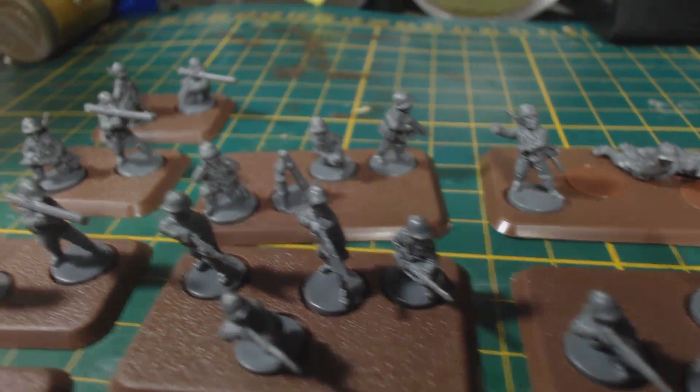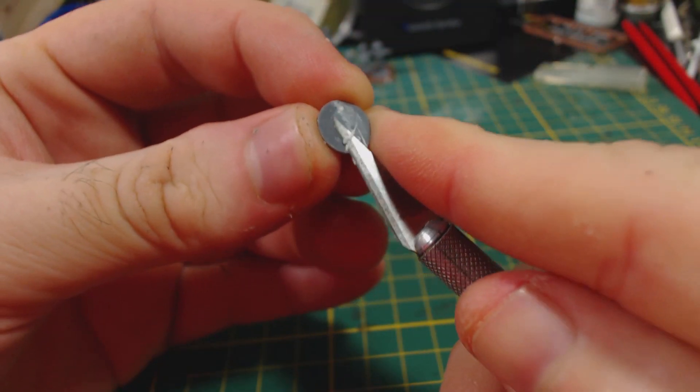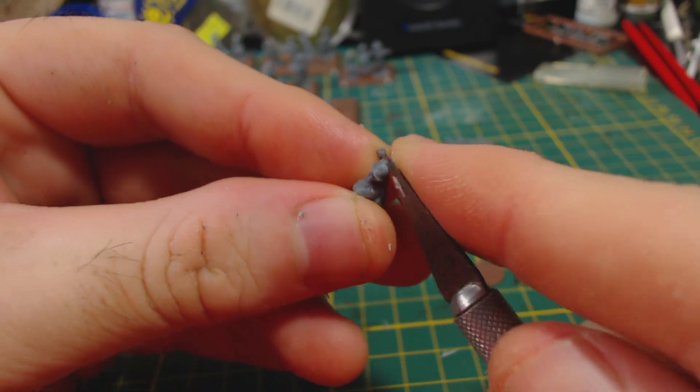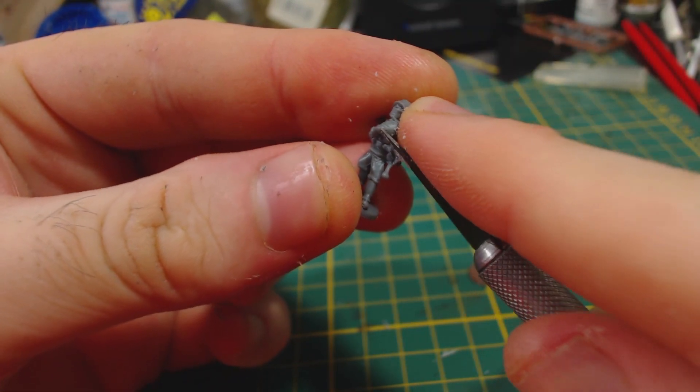I did my best to arrange them in interesting configurations that make sense. There were a few figures left over at the end, and there is a little bit of variation possible, but not a lot. To be fair, there isn't a lot of assembly required for these models. Most of the work was in cleaning the mould lines from each figure. The mould lines weren't too bad, but I did not enjoy having to scrape them all off — it took a fair while.